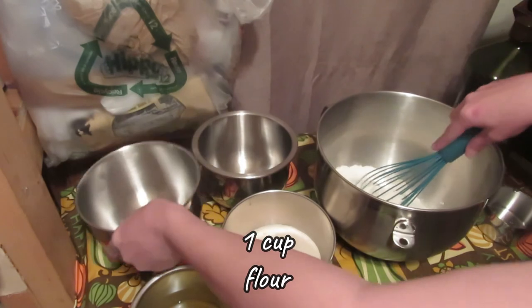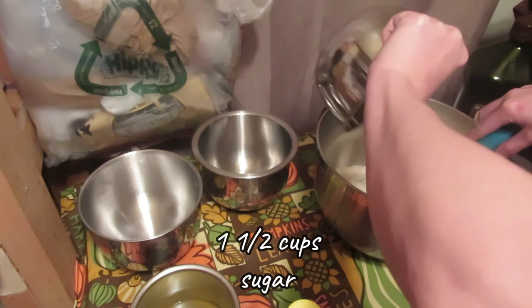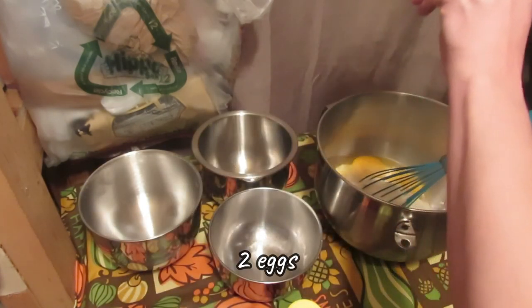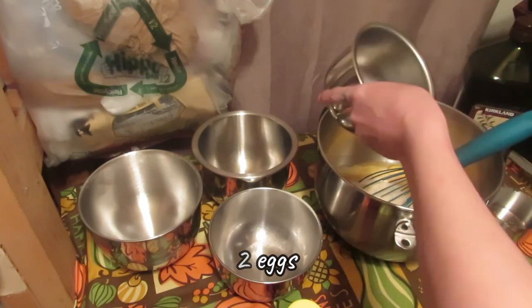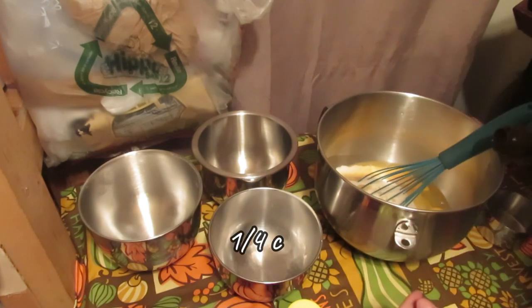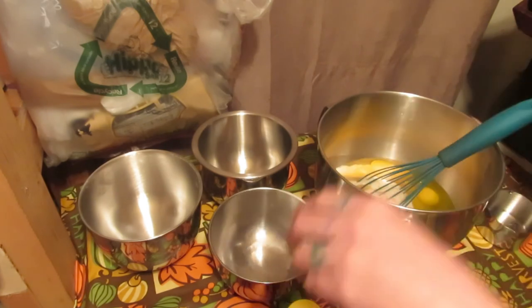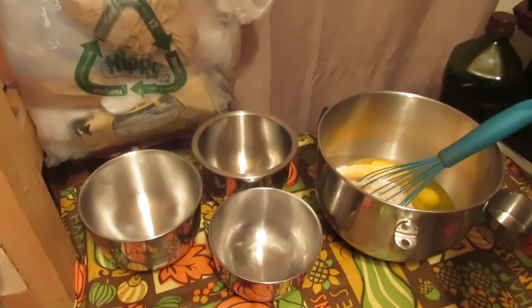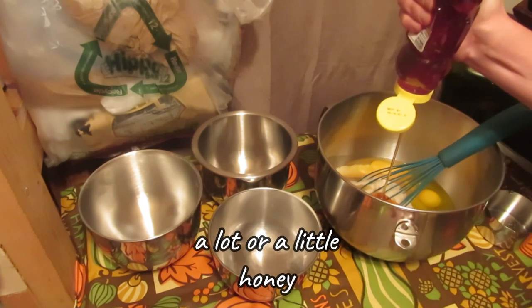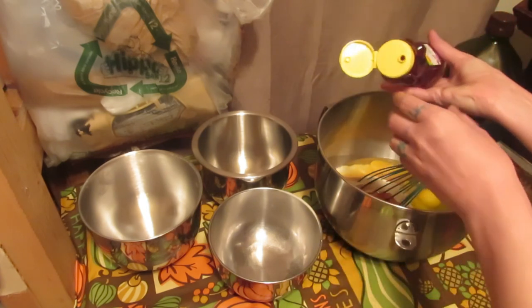Here I have two cups of corn, one cup of flour, one and a half cups of sugar, two eggs, and about a quarter cup of oil of your choice. Depending upon how sweet you want it, you add a lot or a little honey.